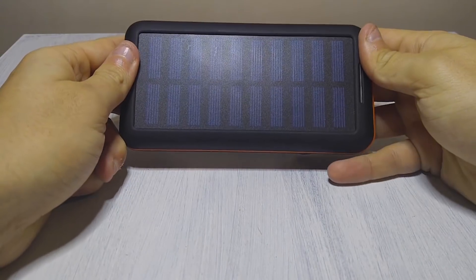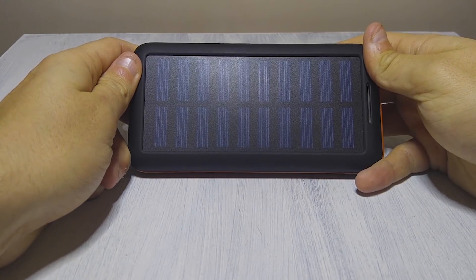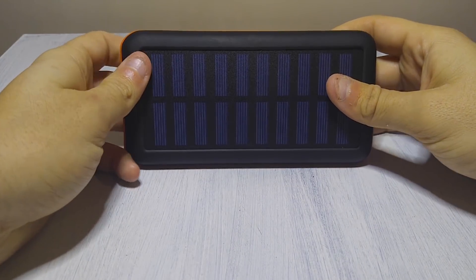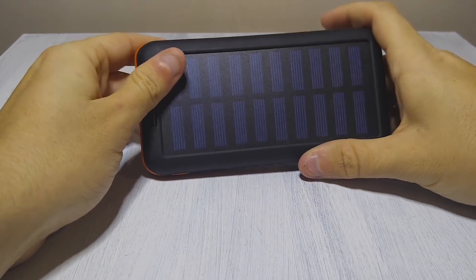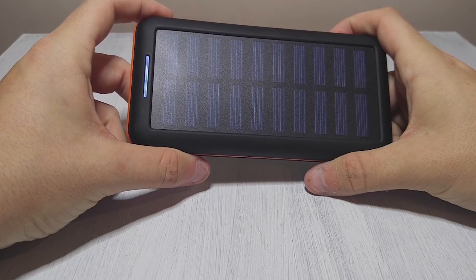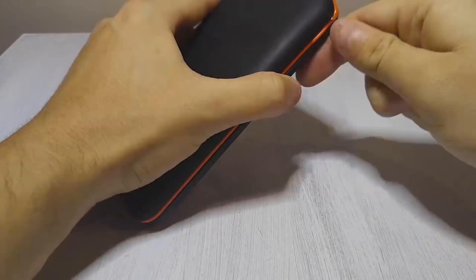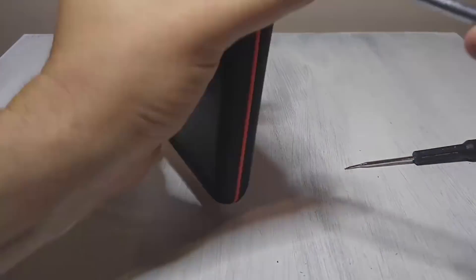The main thing I want to figure out is what kind of power you can get out of this solar panel, because I know it's not much, and I want to settle this once and for all. And then I just want to see what's inside this thing. It seems to be shaped sort of like an oval, so that would lead me to believe that this is a bank of several 18650 batteries of a certain milliamp value. If you have any idea of what's inside, go ahead and post your guess in the comments below.